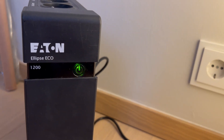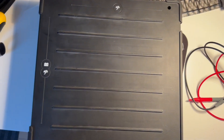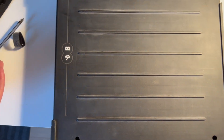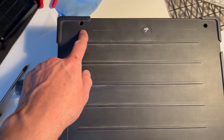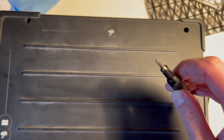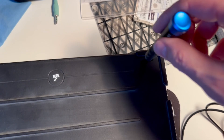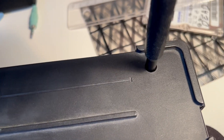What I did was open it up. You have to remove four screws here — one is a regular Phillips screw and the others are Torx screws, so you need a special screwdriver.